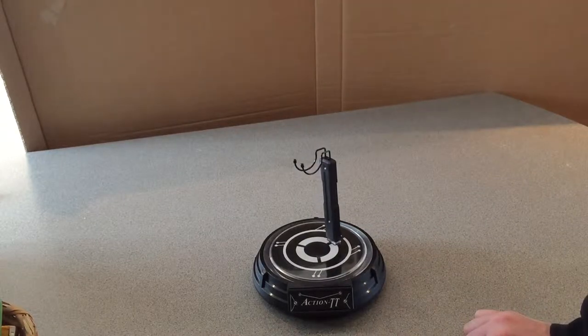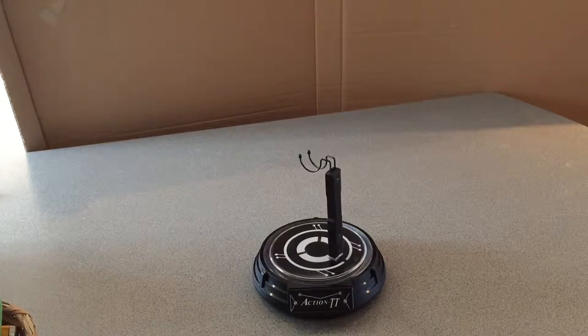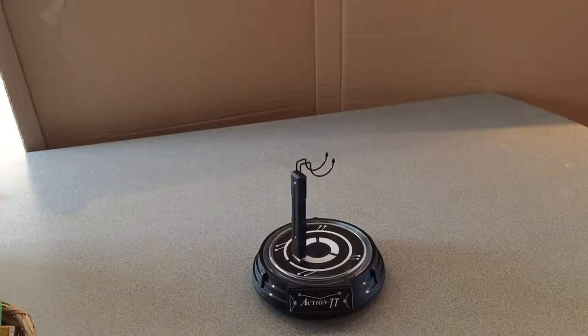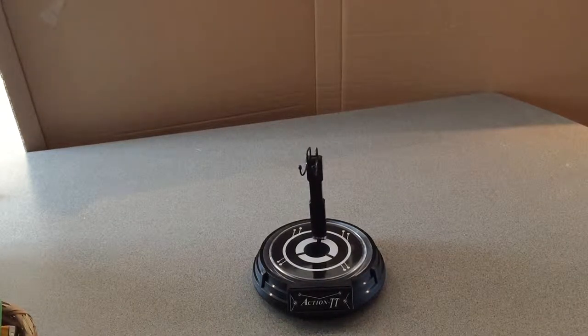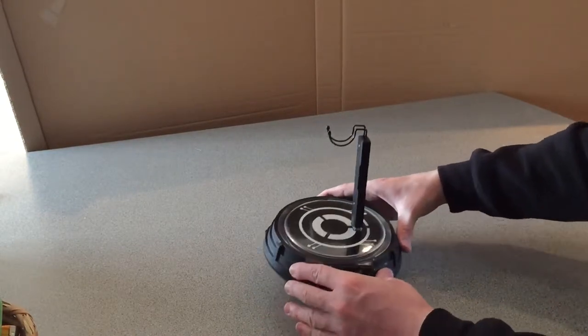That is the stand in motion — it turns around and rotates just to show off your figure as best it can. It's not entirely quiet once you've got it on; you can really hear the gears turning around in there. Let me get it closer to the microphone so you can hear it. Can you hear that?